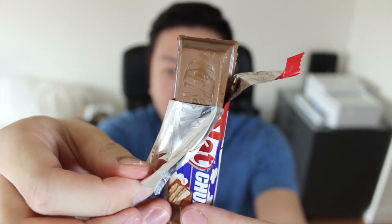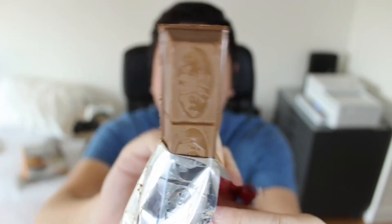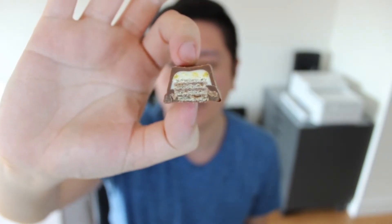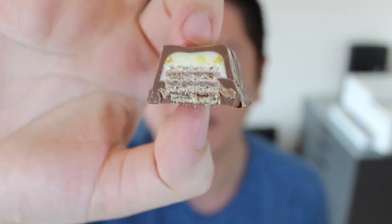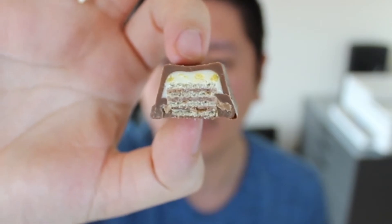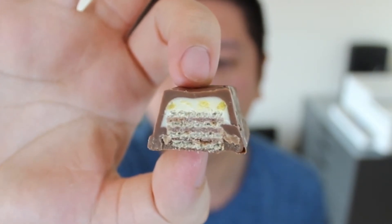Moving on to the KitKat Chunky Popcorn. Apologies that it's slightly melted, but it's what's on the inside that counts. Speaking of the inside, I was actually very surprised by the cross-section here — look at it, it's beautiful. You can see that there's a white popcorn layer, but what's most impressive is that you can see those bright yellow clumps that I'm assuming is butter flavoring. I'm hoping that butter flavor is really going to stand out.